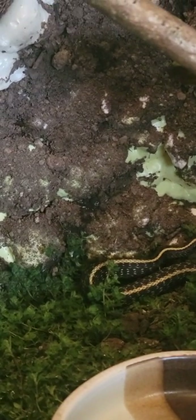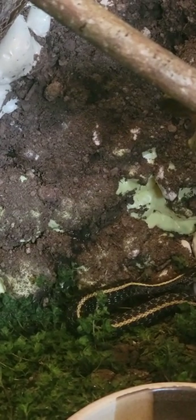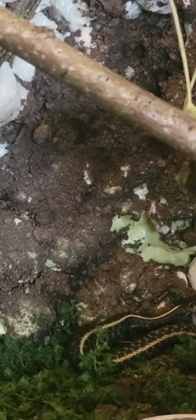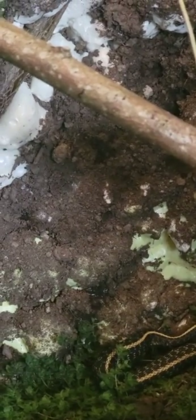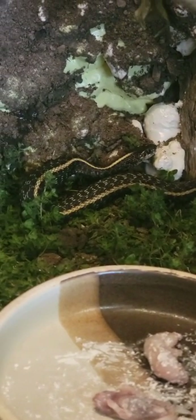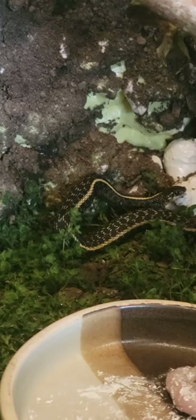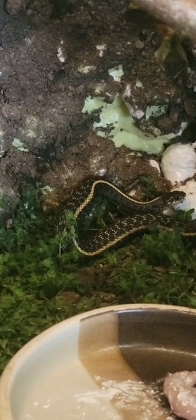It knocked its first pinky down. That one always goes underneath because I've got metal screening separating the lava rocks from the soil on the bottom — that's why I can never find it. And look at it slowly moving the pinky through its body. Ain't that something? It's pushing it right through.